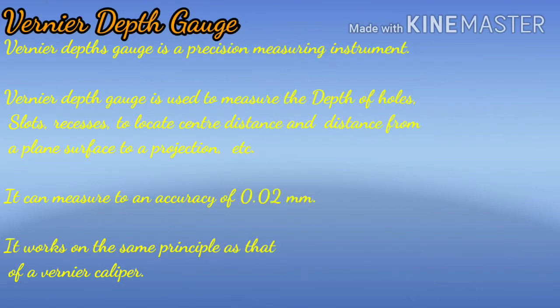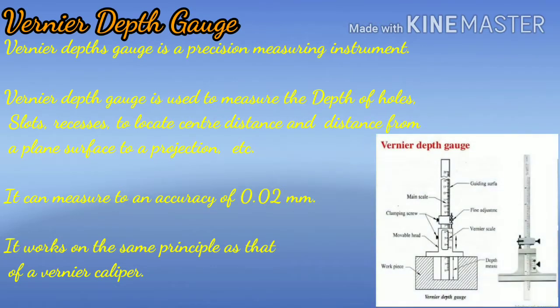The depth gauge is a precision measuring instrument. It is used to measure the depth of holes, slots, recesses, and also used to relocate center distance and distance from a plane surface to a projection, etc.